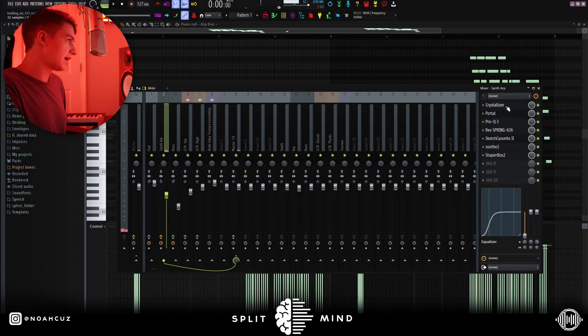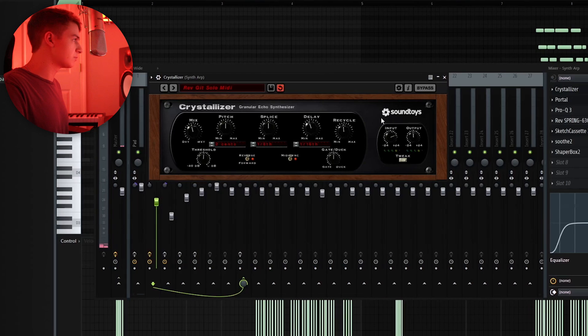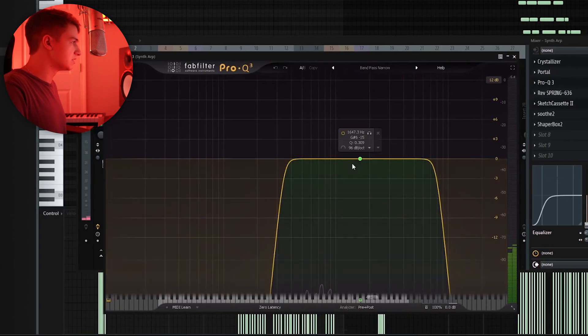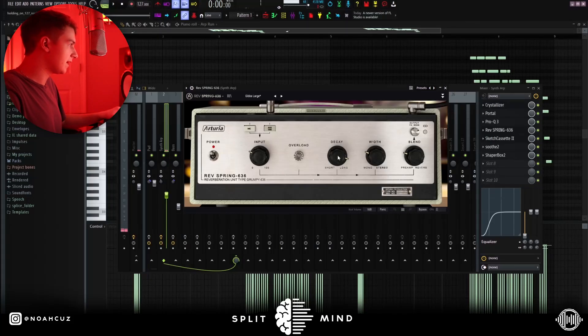For effects on this, I have quite a few. First, I added this Crystallizer, which is another granular plugin from Soundtoys, and I just added this Reverse Guitar Solo MIDI preset. Next, I added a Portal — once again, just giving it some granular synthesis — into this Bandpass Narrow EQ, cutting out the lows and the highs. I just brought the Decay up to make it long, brought the Width more mono, and then changed the mix right here.